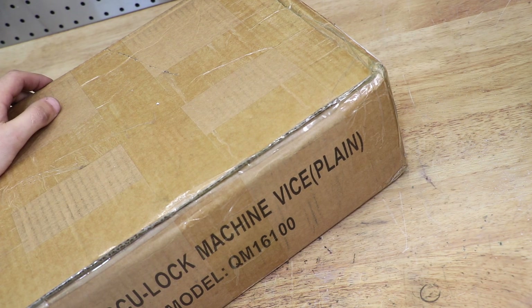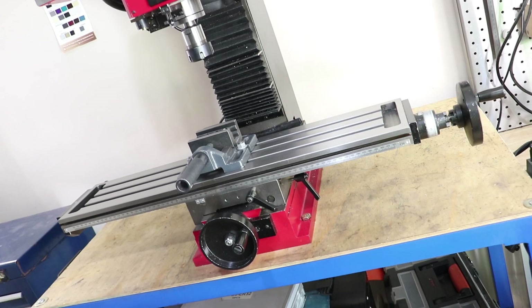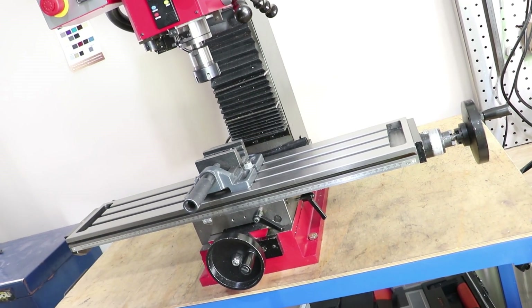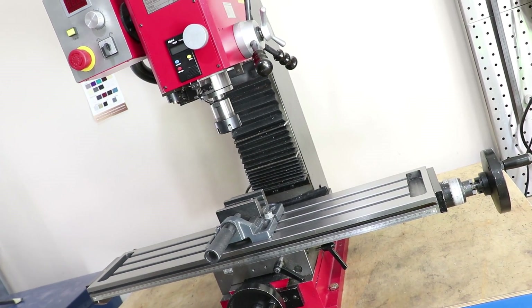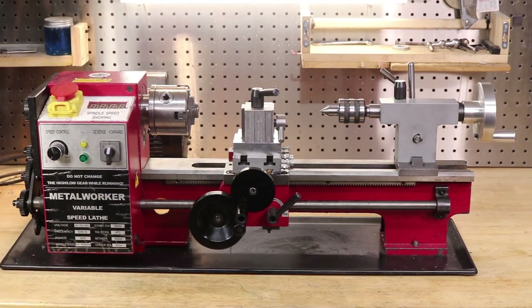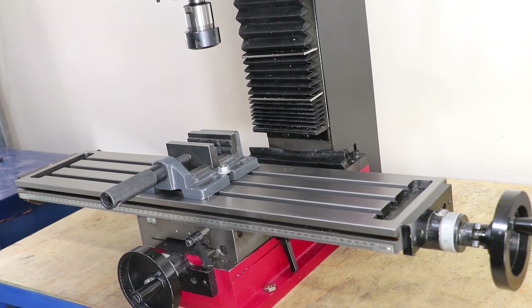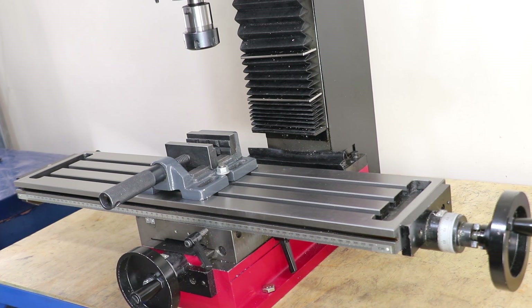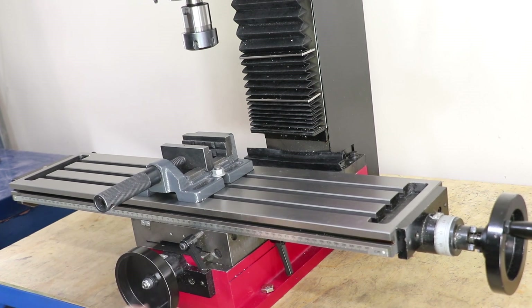Hey everyone and welcome back. I'm sure most of you can tell what's in the box — a new vise for the mill. I've had this mill now for almost four months and I'm very impressed with what it's capable of and the parts I can make with it. However, considering how much I've upgraded my mini lathe, you might be surprised to learn that I've done almost nothing to the mill, partly because I wanted to get the lathe upgrades over and done with first.